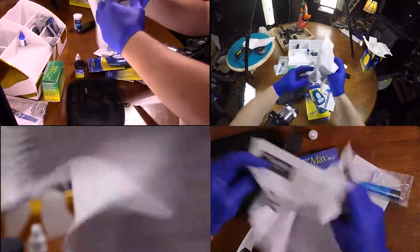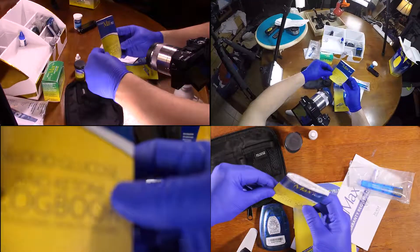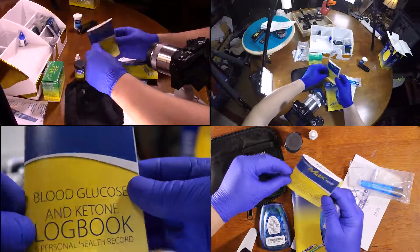This is really good information. We've got this really cool logbook.